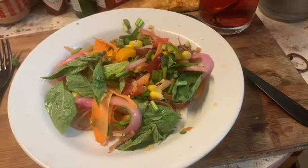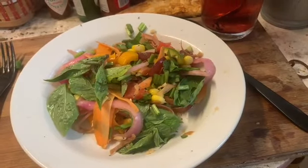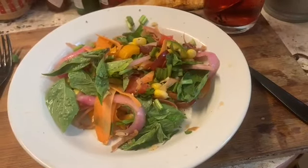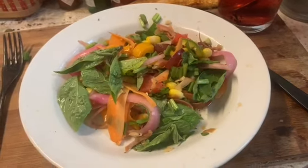Don't get hung up on ingredients — just use whatever you have on hand. I wanted to put a Valencia orange in it, but the bowl was already full, so I'll save that for tomorrow.